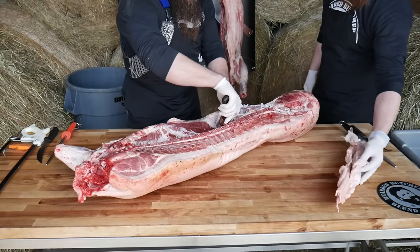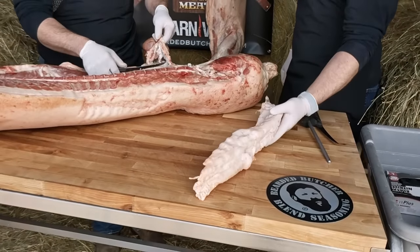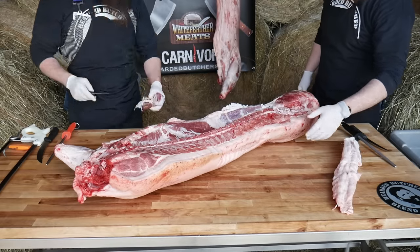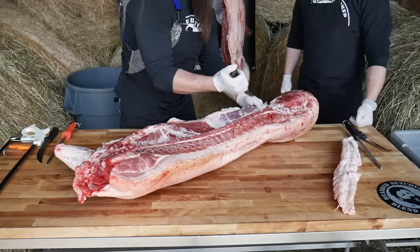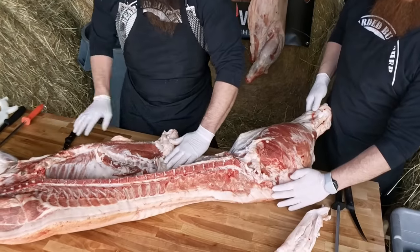If you're making lard especially for pastries, you're going to want to save just this portion. You can make lard out of everything including the back fat, but this is the prized piece of lard right here. I like to start right here at the back of this belly, making a decision right along the flank.